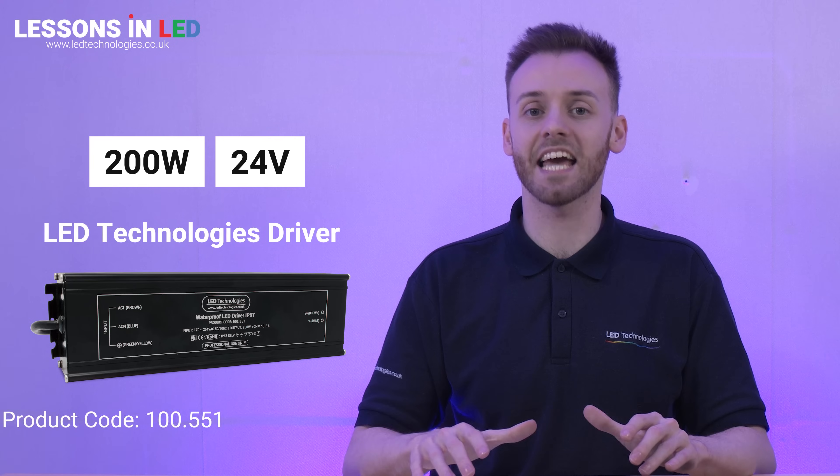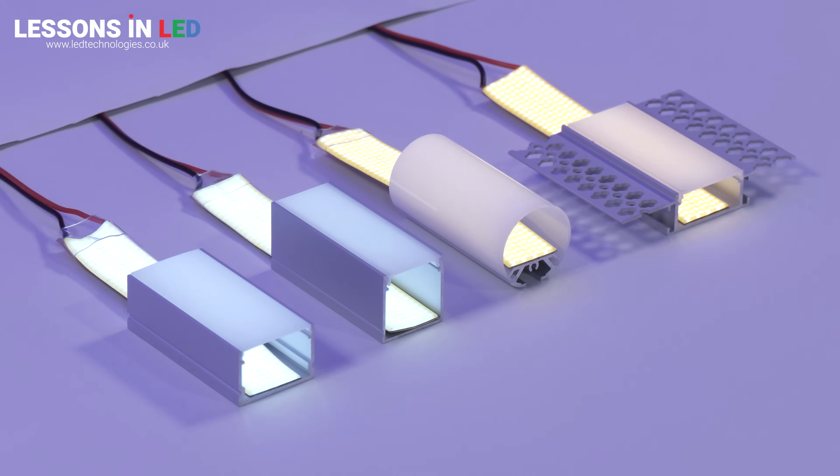This tape is 30 watts per meter, so we recommend using a 200 watt 24 volt LED Tech driver to power the full 5 meter reel. This bright tape will emit heat, so we always recommend installing it in an aluminium profile, which acts as a heat sink and helps the longevity of the tape.